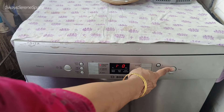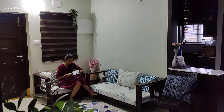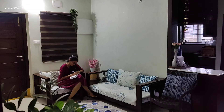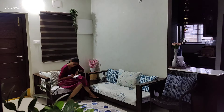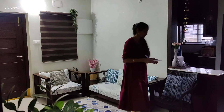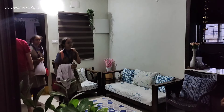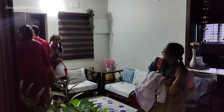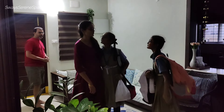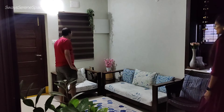Dishwasher monthly expenses are comparable to what you pay your maid. The maximum monthly cost ranges from Rs. 1000 to Rs. 1500, including electricity charges, salt, rinse aid, and detergent. Salt needs to be refilled monthly. Rinse aid lasts about 10 days, and the amount needed depends on the hardness of water in your area.